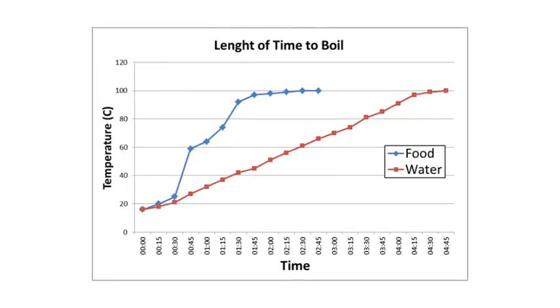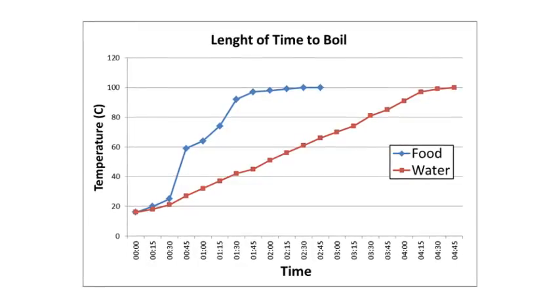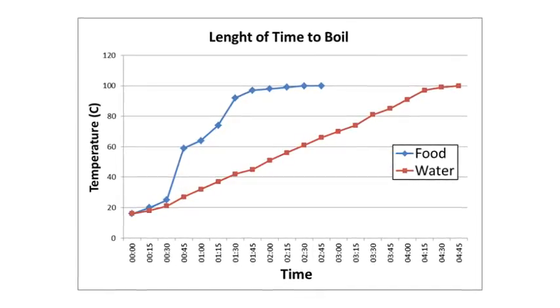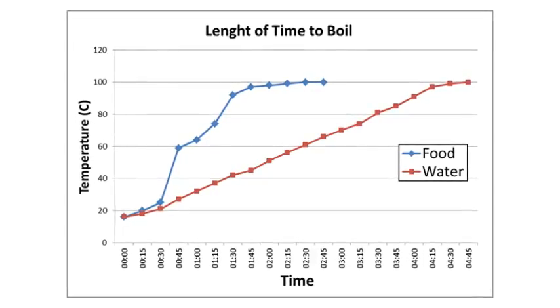I plotted the temperature over time for both the food and the water. The water shows a very linear relationship, which I think was expected. However, the food takes a very interesting path to get to 100 degrees Celsius.